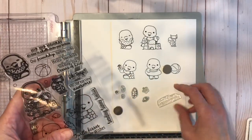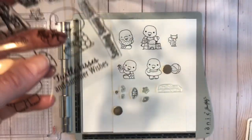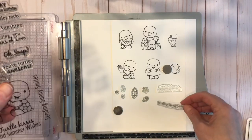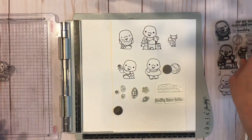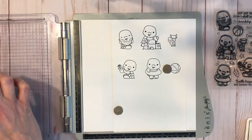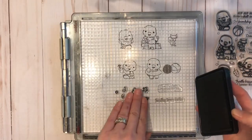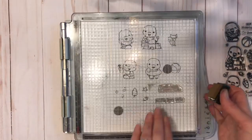Then we have some sentiments. We've got 'Turtle Kisses and Summer Wishes,' which is really cute, and 'Sending Sunny Smiles.' I really like that there are so many sentiments in this set — it has a lot of uses and a lot of different cards that you can send out using this set with the images and different sentiments.